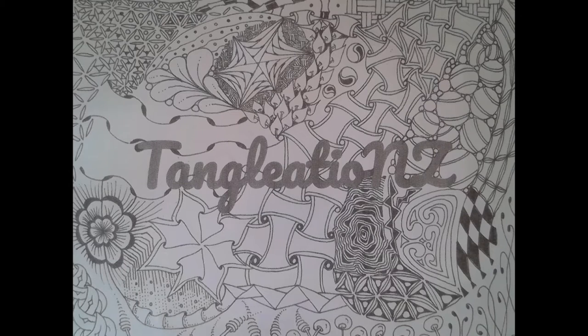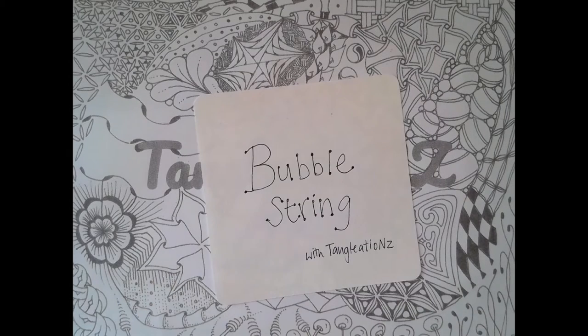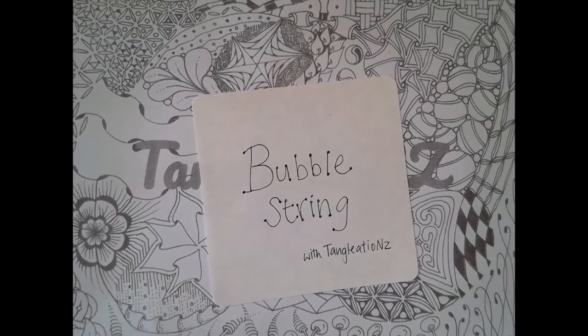Welcome to my video by Tangulations. This video is for those who already know how to tangle, or at least know the principles or method, because today I'm going to teach a bubble string. It seems appropriate that whilst we're doing this in New Zealand, which is in a lockdown — we've termed the little category of hanging out in your little family as your little bubble — we might have a little bit of a play with a bubble string.